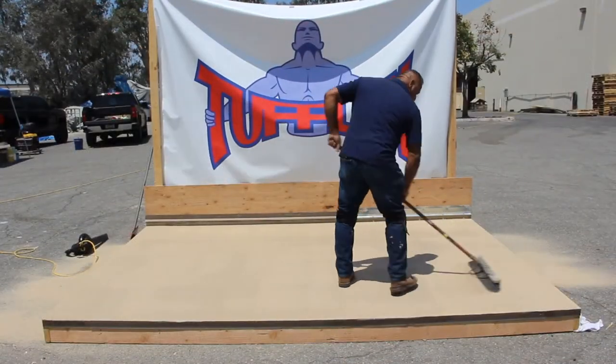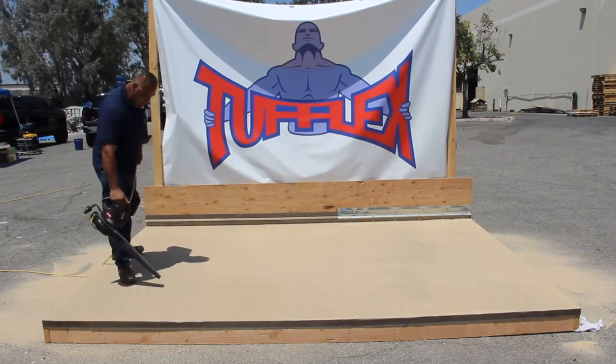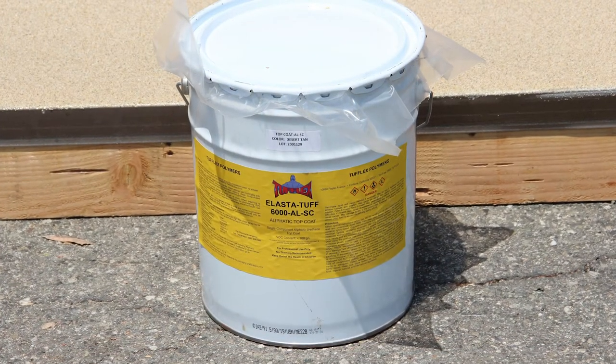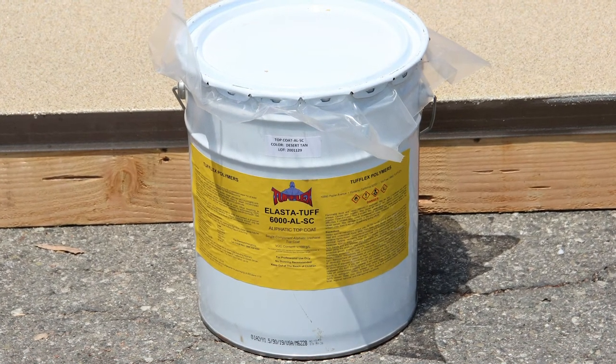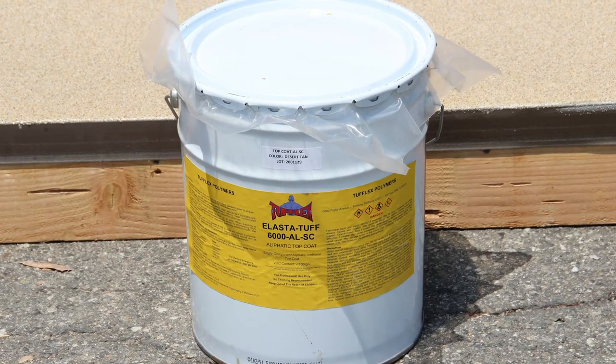After the coating is cured, thoroughly remove all excess aggregate by broom and blower or vacuum. The Elastituff 6000 Alester Top Coat is also used as the final top coat for the TUFFLEX Ped on Plywood system.